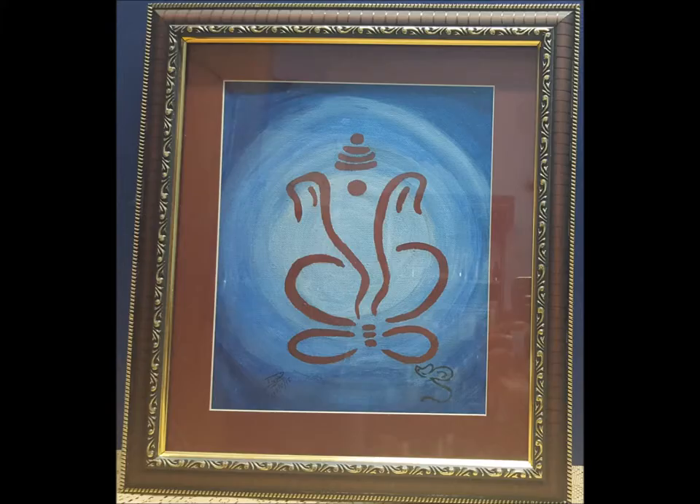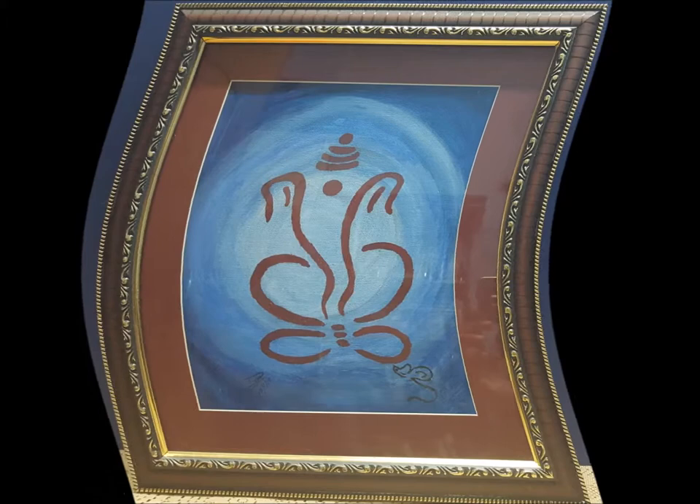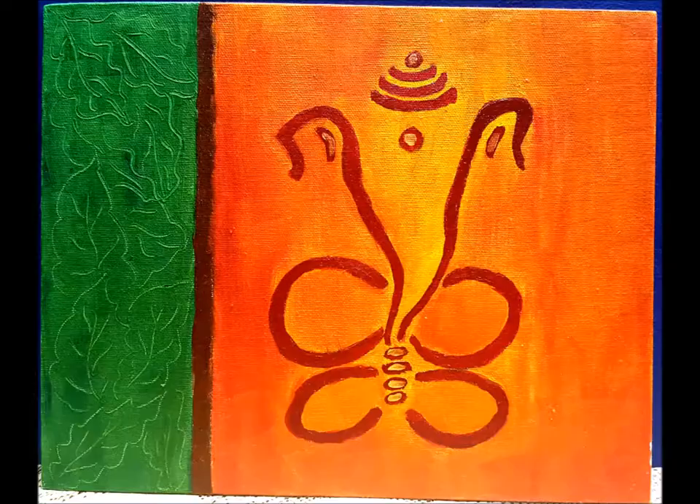Hello, this is Divya. I am presenting you some of my paintings through Akriti Arts collection. The first painting is of Lord Ganesha and his Moshak. This painting is painted on a canvas of 10 by 8 inch using a combination of acrylic and oil paints.